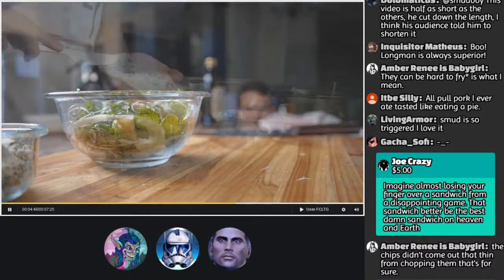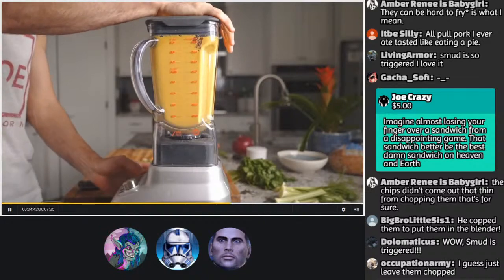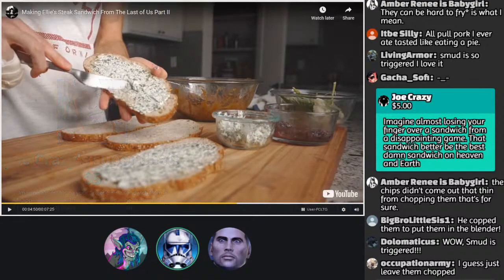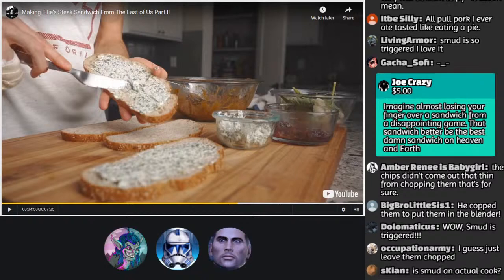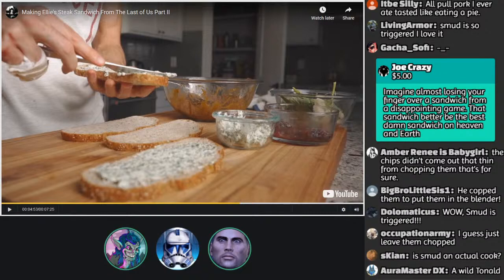He just pops his head over the counter like he's creepy — like, 'sandwich!' He grabs sourdough bread — that's pretty heavy-duty bread — and adds all this fatty goat cheese spread. Holy crap, you could eat that by itself and it'd be deliciously fine, but it's just the base of a sandwich.